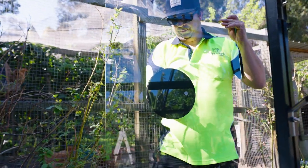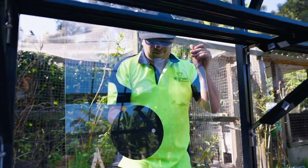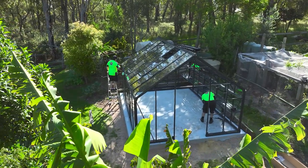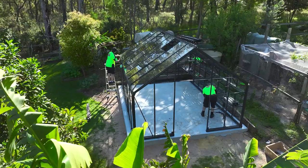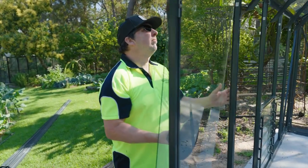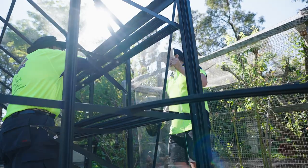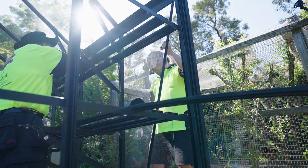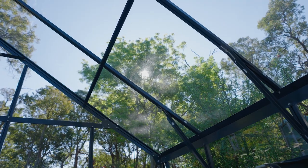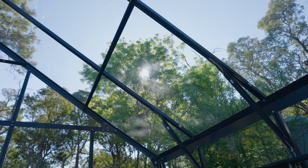Whilst greenhouses may look similar in a photo online, they certainly differ in design, strength and quality. The extra effort made in selecting better engineered materials means Clay can confidently guarantee his glasshouses. You know you're dealing with a family company based in Australia who can assist at every stage, from selecting the right greenhouse for your needs right through to the right advice when you're constructing.